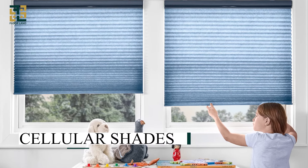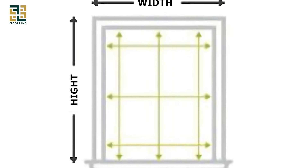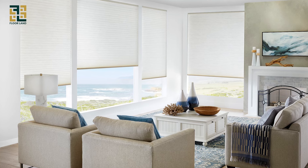Cellular shades. The measurement process is straightforward. Measure the inside width and height if you're doing an inside mount, or the full width and height for an outside mount. Ensure the depth of the window frame is sufficient for inside mounts.